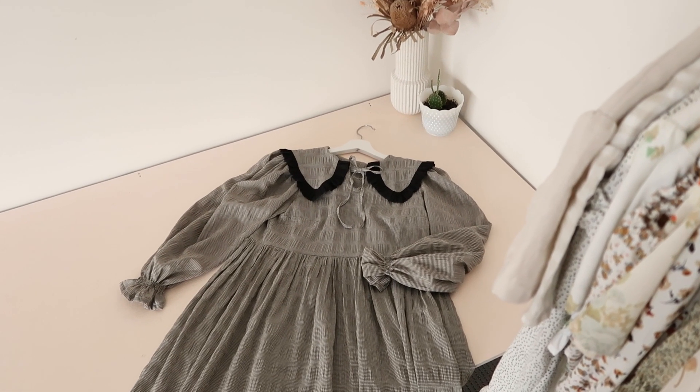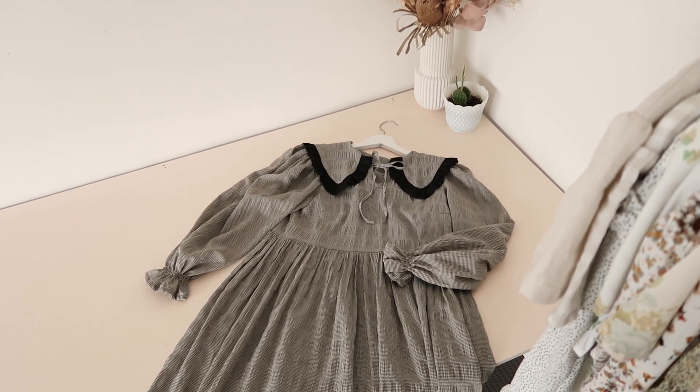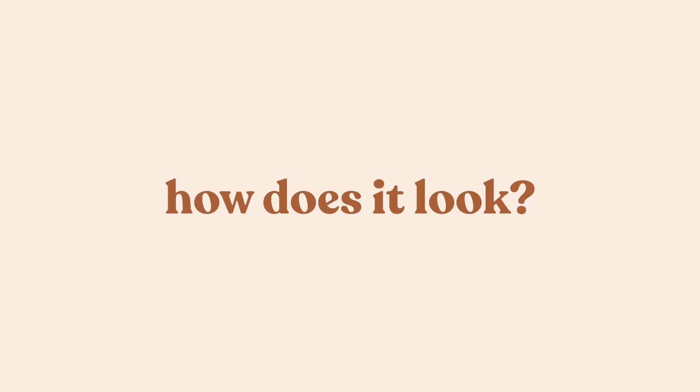And your adorable ruffled collar dress is complete! So how does this finished dress look?